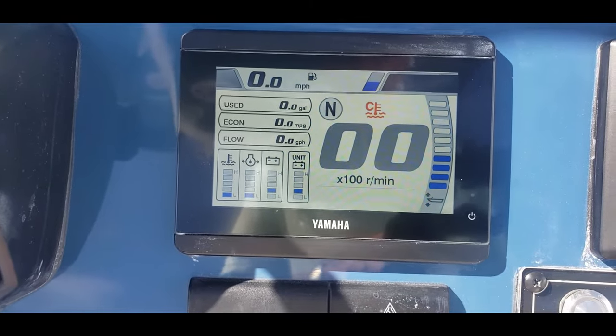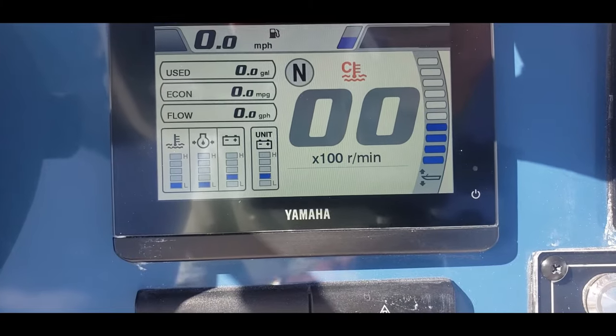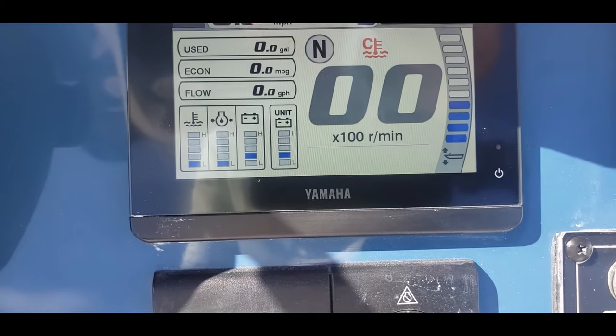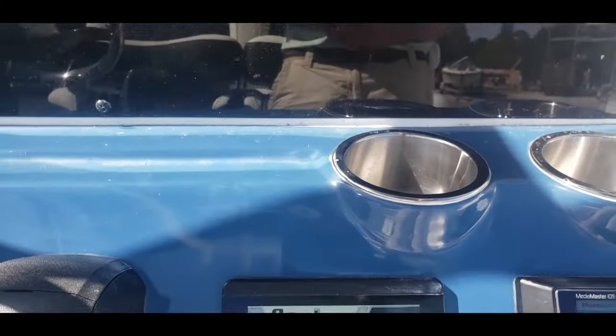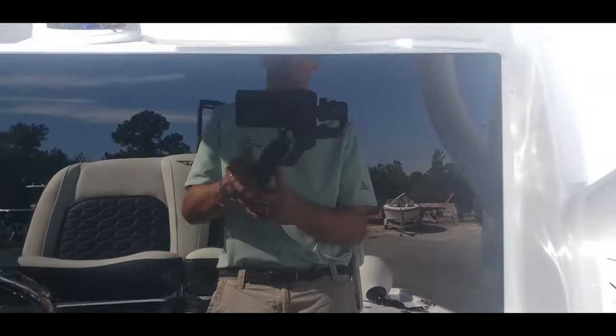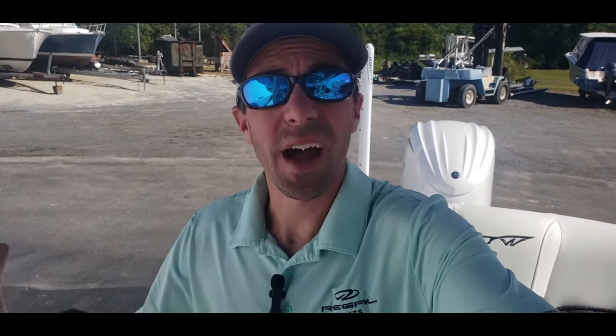When you're done here on this screen, just scroll on back and now we've got our main display. Notice how when I reset the trip, my used fuel went back to zero. Thanks for watching this quick video — if you have any questions or anything I can help with, leave a comment below. Like and subscribe if you've enjoyed this. Have fun out there on the water and be safe.